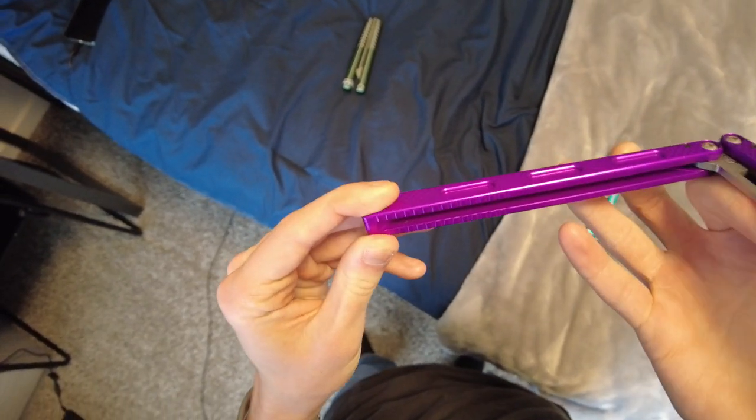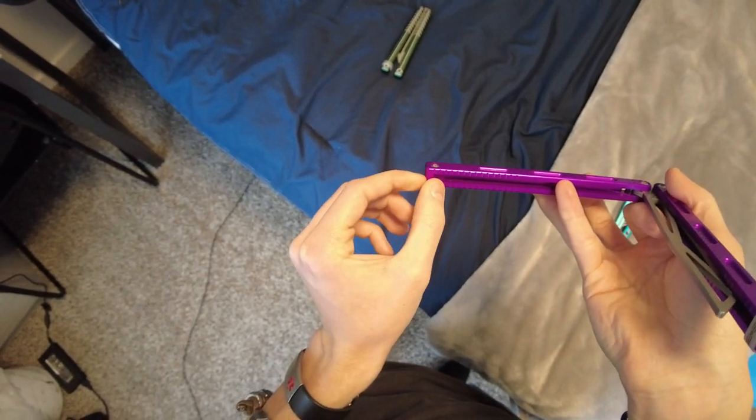Also, I've never noticed just how little weight is in the end of the Prisma — it goes all the way to the end.